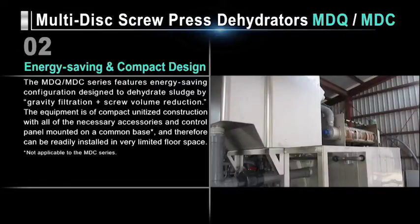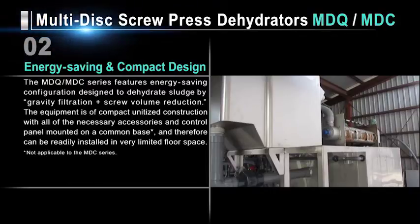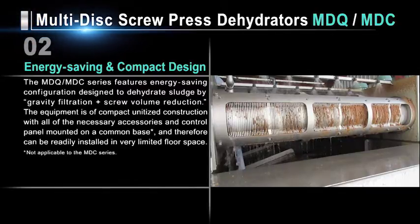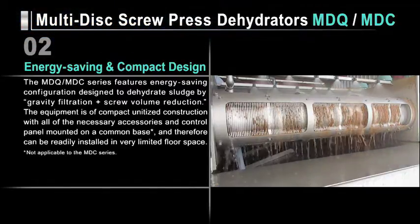The MDQ and MDC series feature an energy-saving configuration designed to dehydrate sludge by gravity filtration plus screw volume reduction. The dehydrators are of compact, unitized construction with all of the necessary accessories and control panels mounted on a common base, so they can be installed in a very limited space.